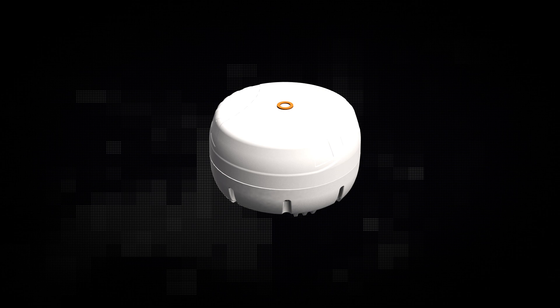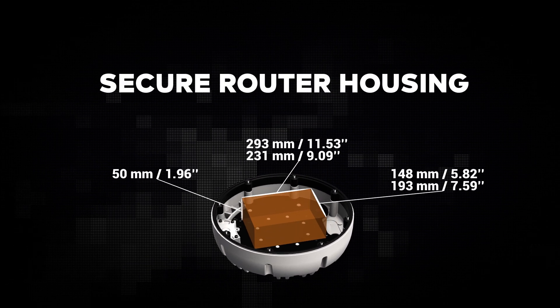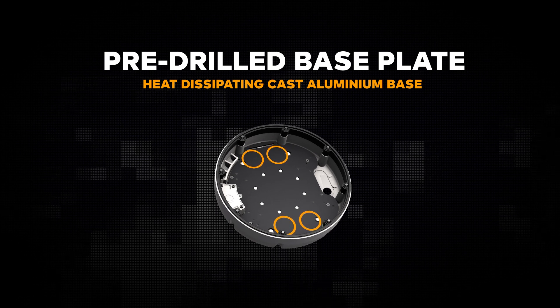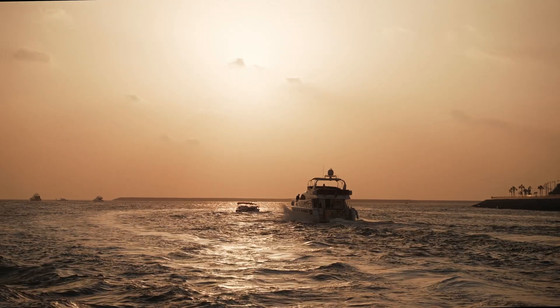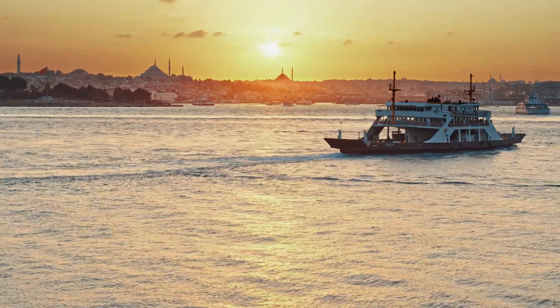There's also an optional CPE base available to keep your router safe and secure. It allows fitting various router sizes with a pre-drilled base plate. Hassle-free installation and secure cable management make installing the Swirl a breeze.